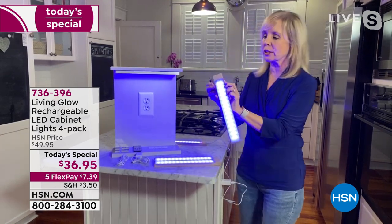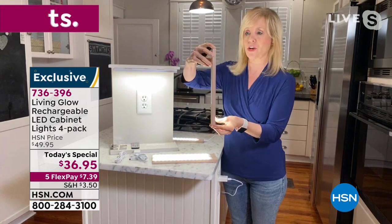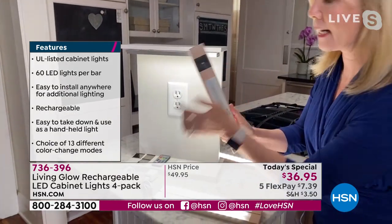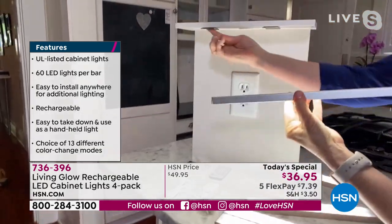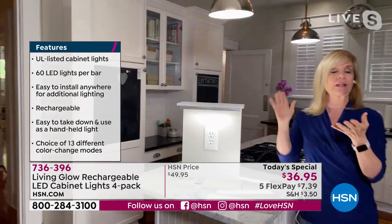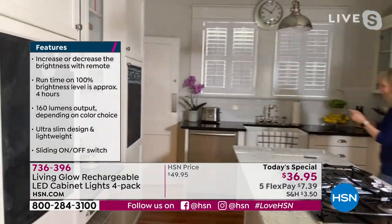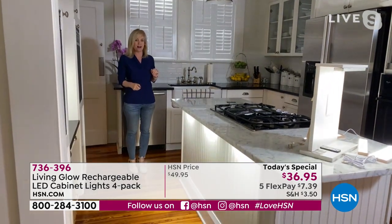Let me take you through the house and show you. These are your white LEDs, but they have 13 different color options. Each bar is 12 inches and lightweight, and the back is totally magnetic. Inside each 12-inch bar there are 60 different LED lights. For installation: take your mounting brackets that are magnetic, use your double-sided sticky tape, pop it up like that — and that's it. When they run out of juice, you just recharge it over and over again. No wires, no tools, no electrician, no mess.